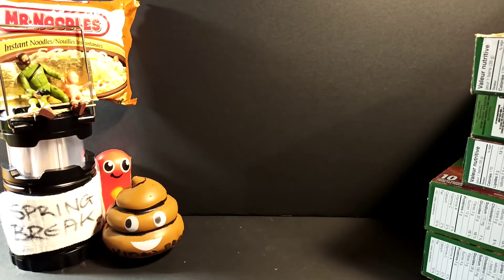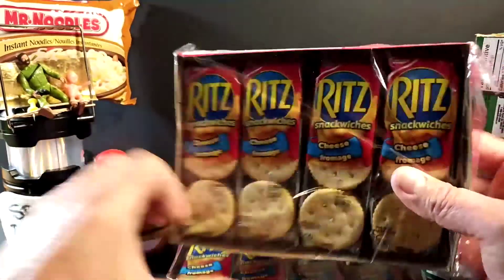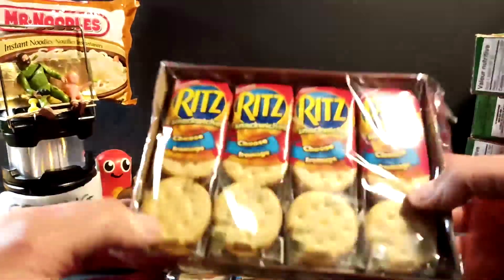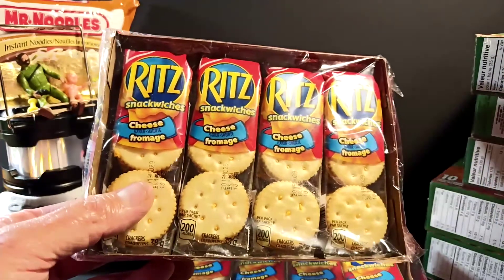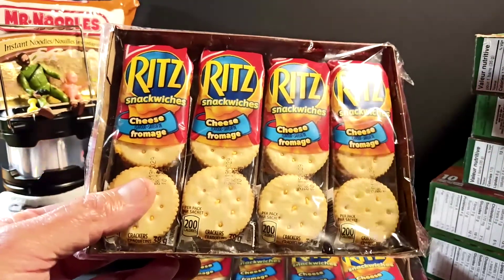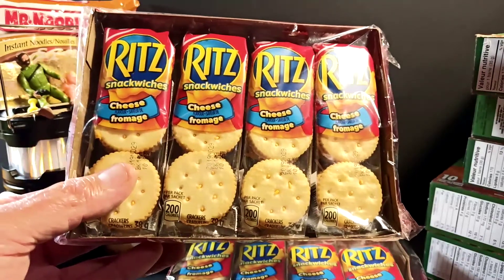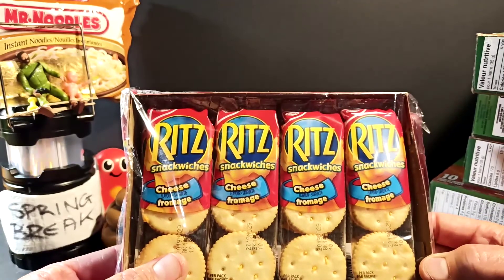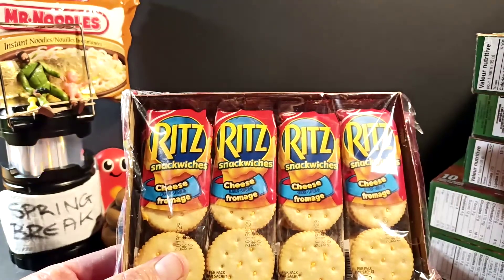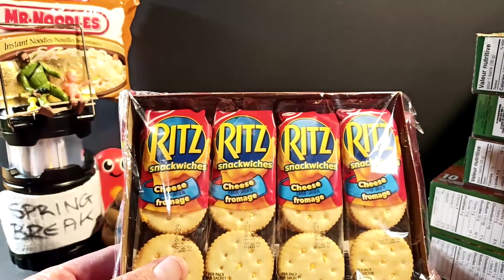The other thing I got — good old Ritz crackers and cheese. These are $2 a case and these are possibly going to be used for daily snacking. There's a little bit of everyday use going on with my pantry. I do put a few things I like to snack on when I come home from work. I am a chef — maybe you don't know — and I get to eat most of the time at work.